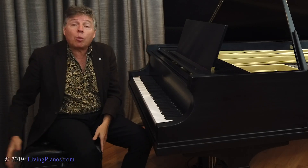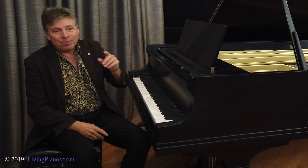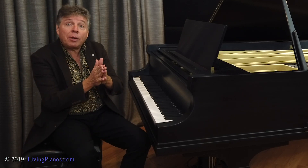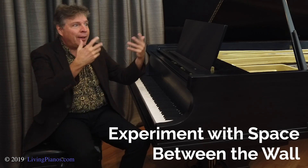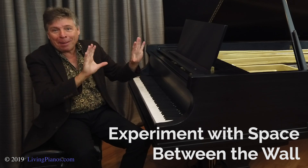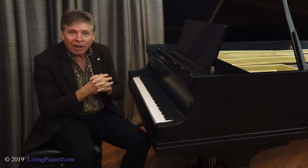You want to allow another couple of feet for when the bench is pushed out. Here's the key, though: if you put some space between the back of the piano and the wall, you'll get a much richer, more rewarding sound — because most of the sound of an upright comes out the back, and if it's going right into the wall, it kind of soaks up the sound.